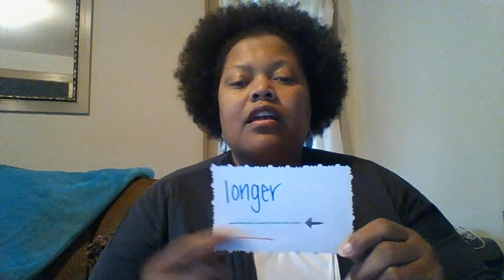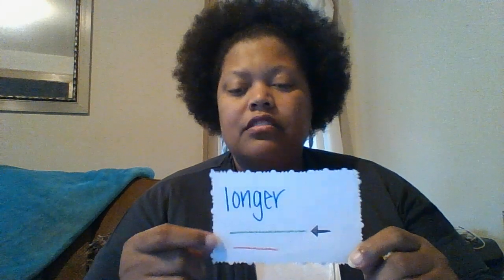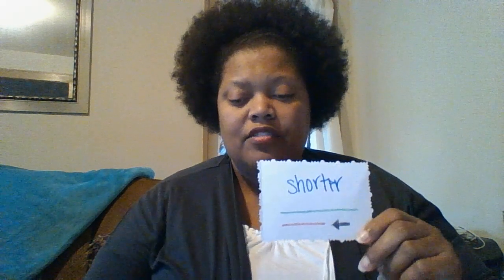Let's learn about longer and shorter. See the word longer — the green line is longer than the red line. See them right there, the green is longer than the red. And then we have shorter — the red line, see where the arrow is pointing, is shorter than the green line.